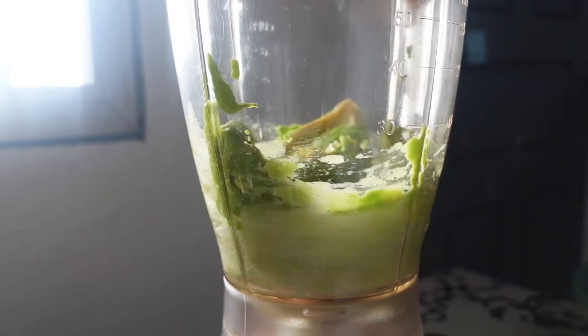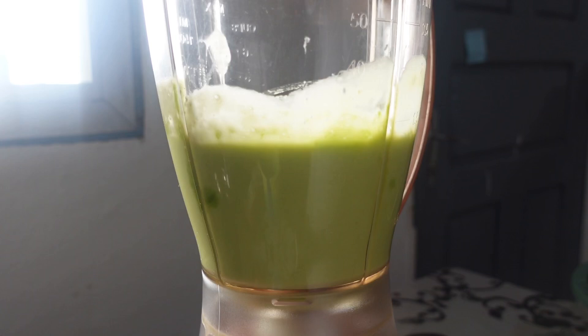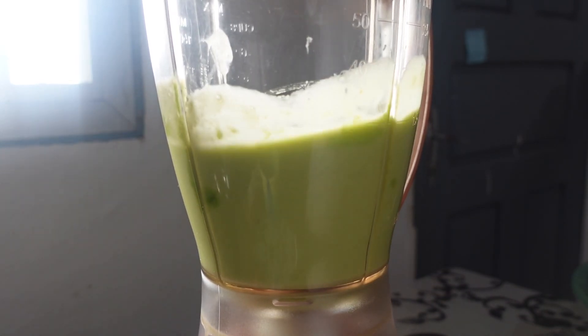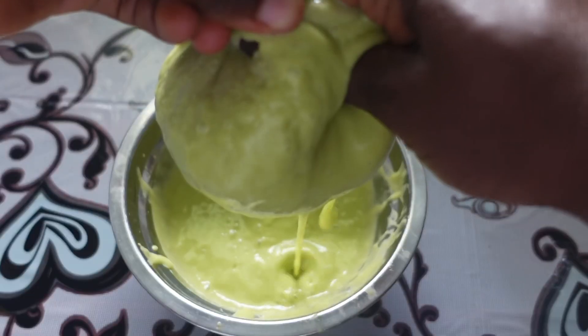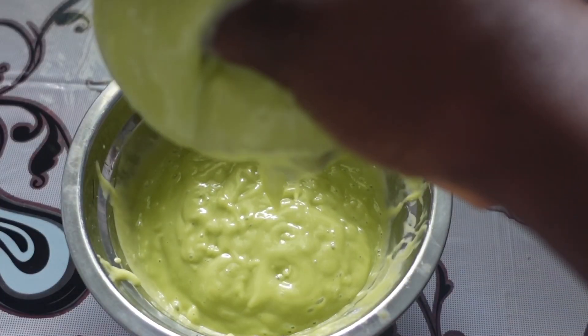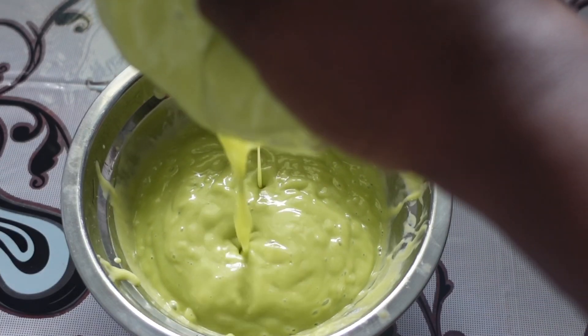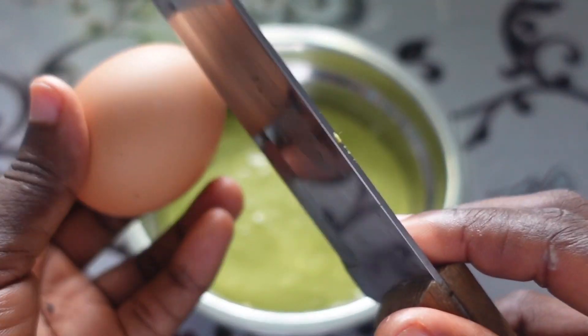I've added the avocados and the next thing is to blend the aloe vera and the avocado together. After that, I'm going to go ahead and strain the paste. Next, I'm going in with an egg, which is very rich in vitamins that help to keep the hair thick and healthy.